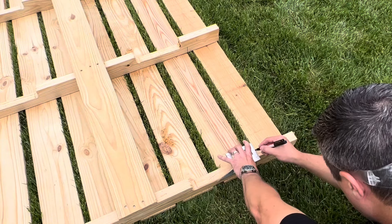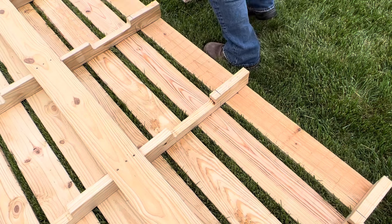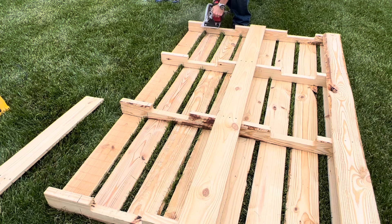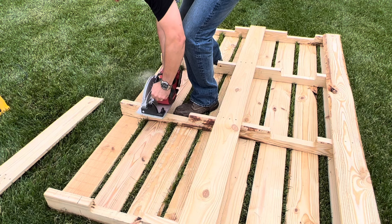This layout square is a go-to tool — I'll link it below — that will easily transfer layout lines from one surface to another, and in this example from the side to the top of each stringer. After marking each stringer, finish the cut all the way through each stringer with a circular saw.